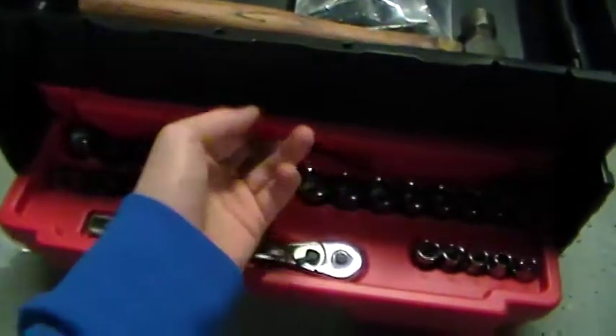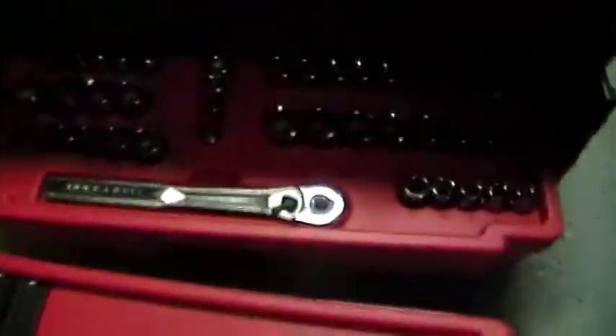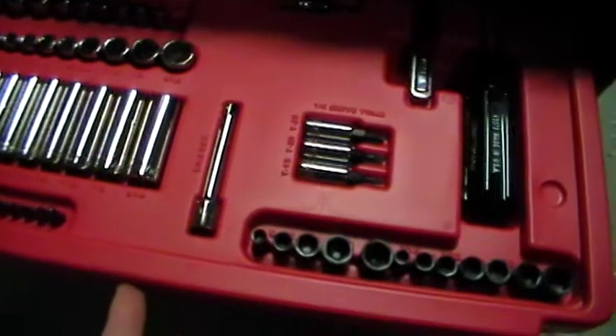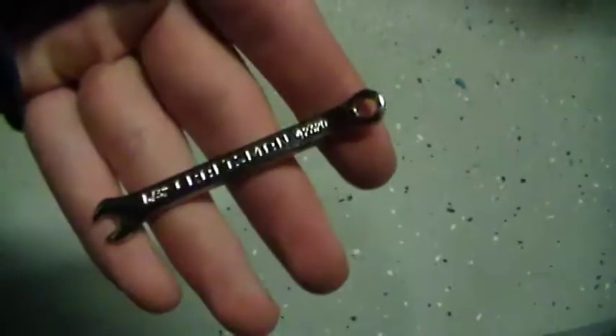It has these little drawers. You kind of want to do this because you can pull them out. If you don't do that it will sometimes fall. And close these.